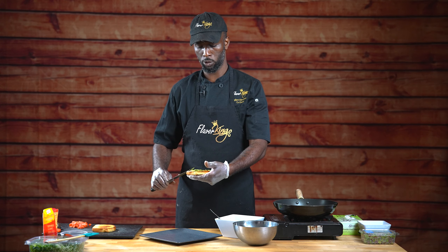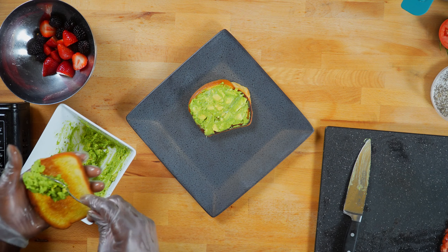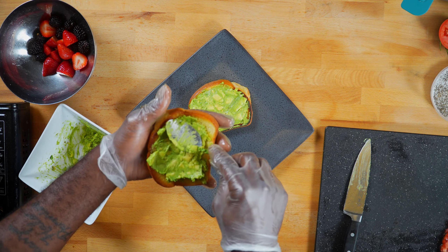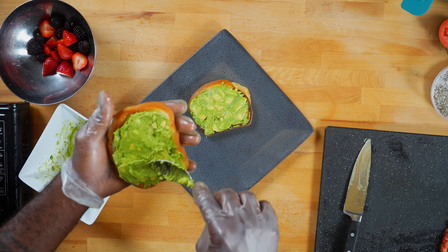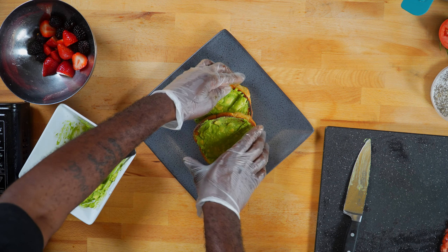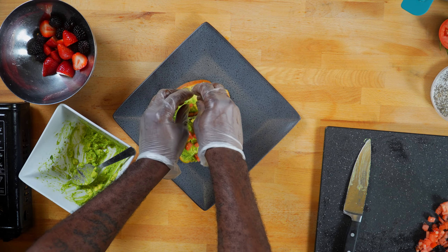First I'm going to slice them, then I'll dice them about one-fourth inch so it'll go right over the spread. We'll keep all the components of the tomato, and we're going to just slice across and then go back across.